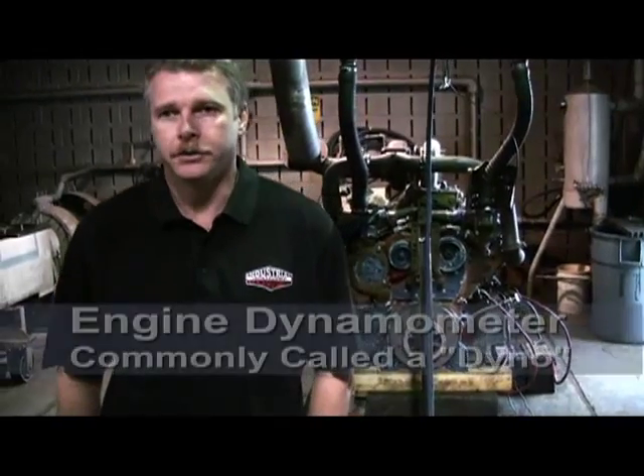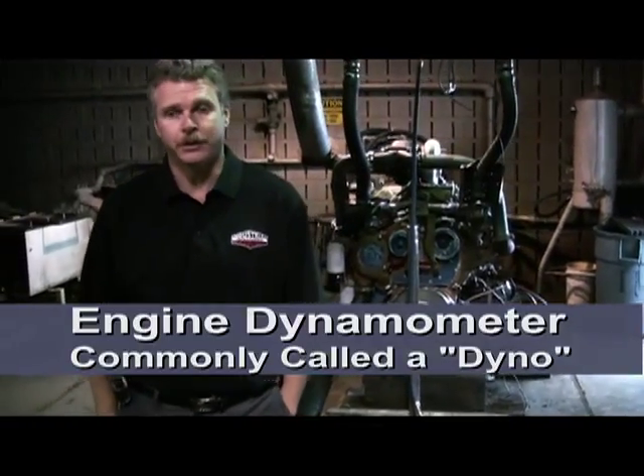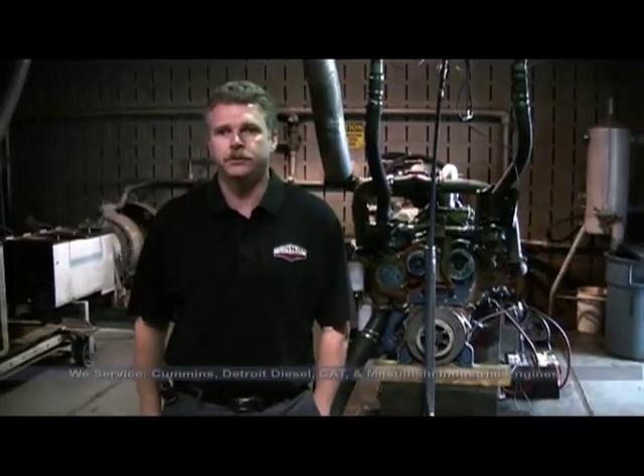Hello, my name is Chris Morris, Service Manager with Industrial Power Trucking Equipment in Fort Worth, Texas. Today we're going to demonstrate our engine dynamometer room. Our dealership here, we are a truck dealership as well as an industrial truck or industrial engine dealership. We handle Cummins, Detroit Diesel, as well as Mitsubishi Industrial Engines. We work on industrial engines as well as on-highway diesel engines.